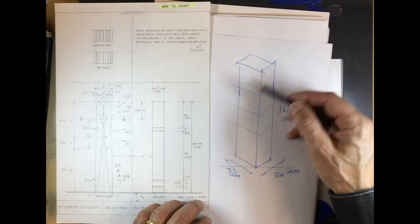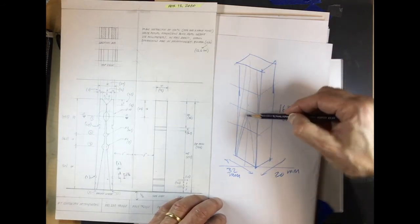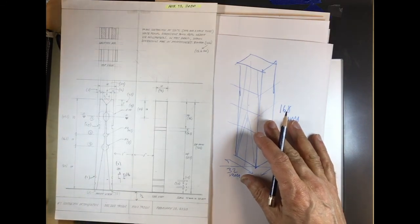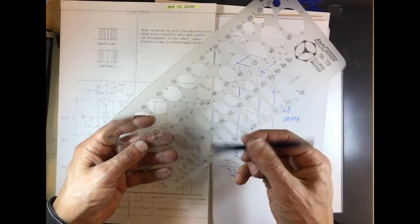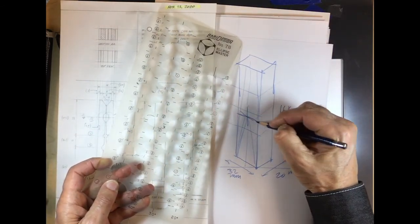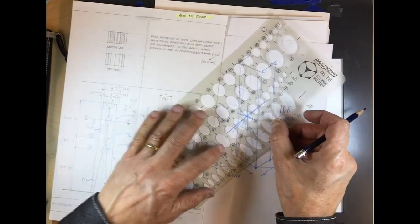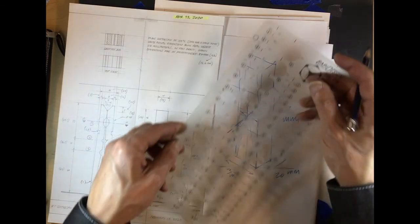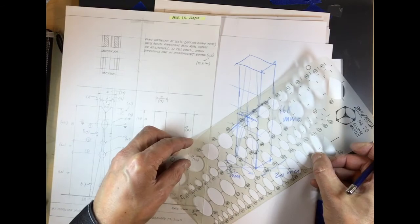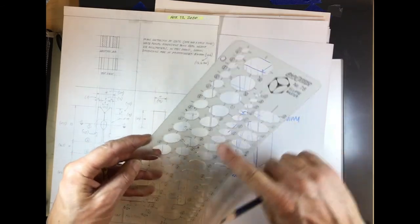We bring the dimensions across — the center, etc. — and we start building it up. Then we put the circles, and the way we put the circles we're going to use the template because it's hard to draw an ellipse with a compass — in fact it's basically impossible. So we'll take the 30 degree template, we'll figure out where the center of those circles is, and then we can match it.